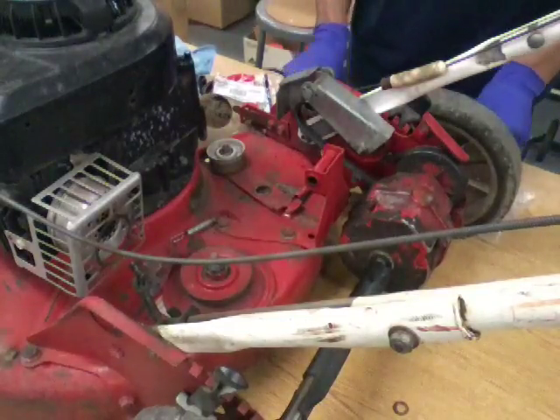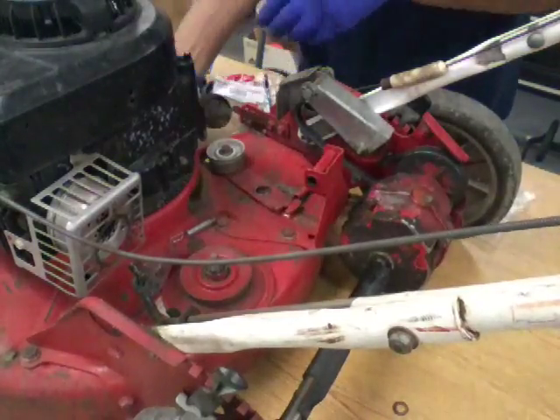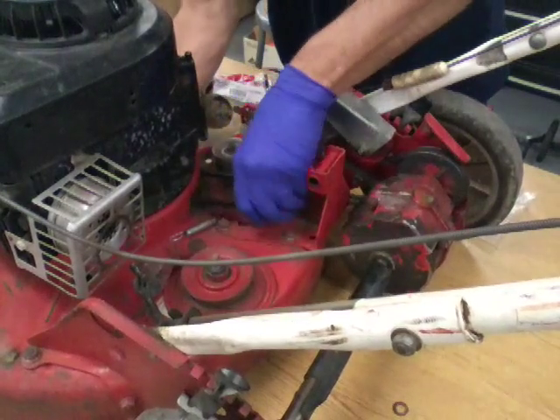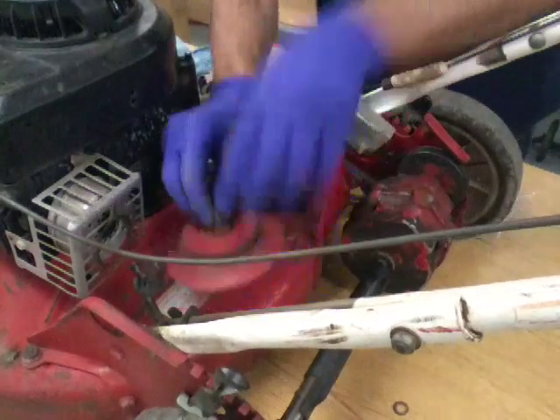Hopefully I got the right belt — looks pretty good. Stick that back in there, put it on the bottom of the engine, and now put this back together.